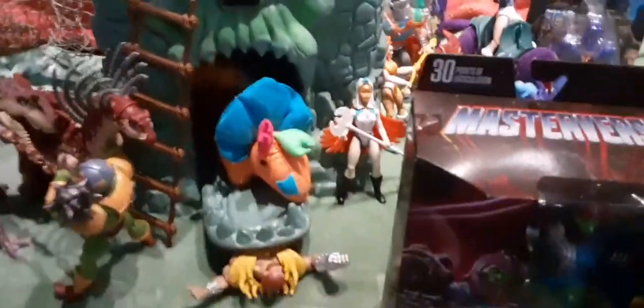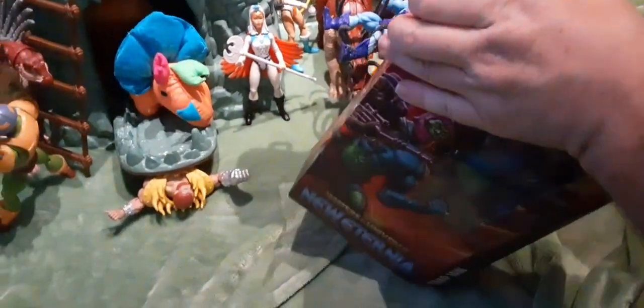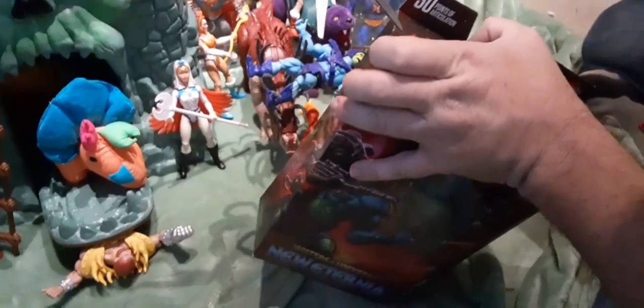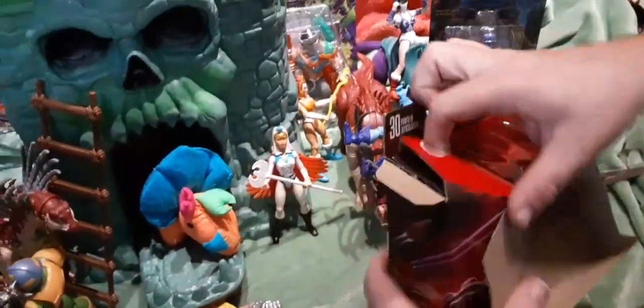So we're going to open this thing up and take him out of the box. There's some tape here — got a piece here, got a piece over here on this side. If you haven't seen our previous videos of the Origins Castle or the Bahatosaurus comparison video, please go look at them and like them if you think it's pretty cool — it helps us make more videos.